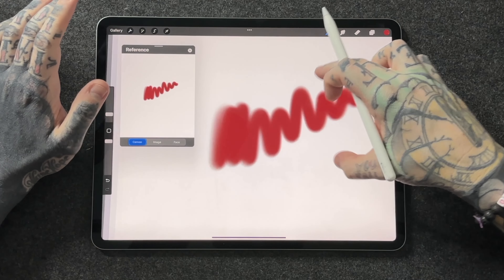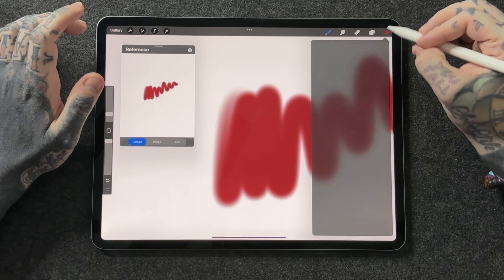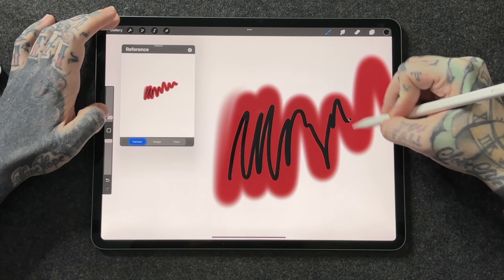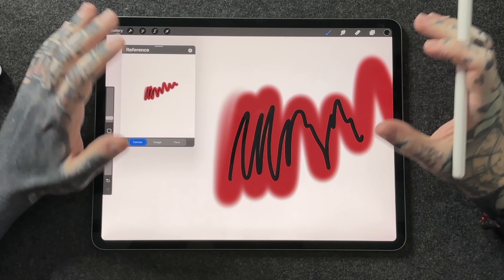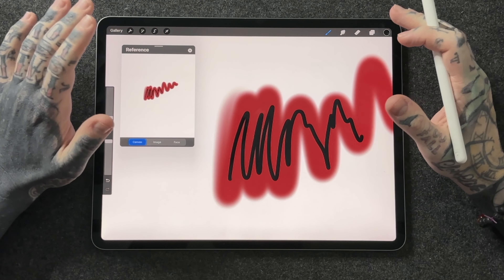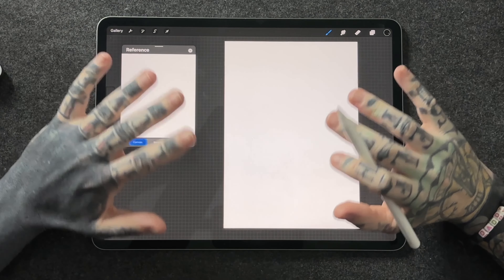Let me make some brush strokes — some airbrushing on the top. I can see that in the reference window as a live feed. So if I want to come in and get really fine detail in the middle, I can zoom right in but still keep an overall view of the art I'm creating. This is a really great technique, and if you can get into the habit of using it, I think it'll help you a lot in your art journey with Procreate.